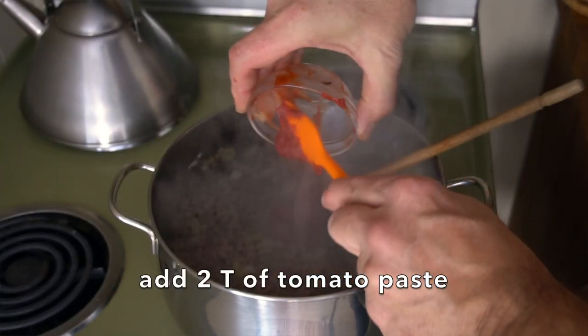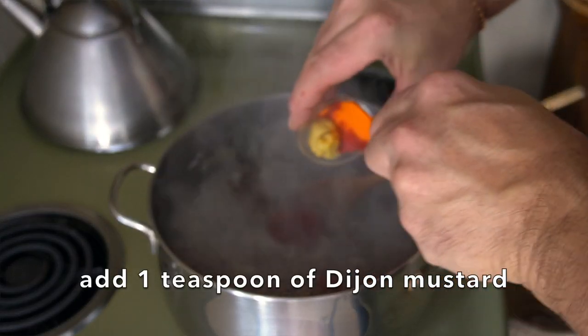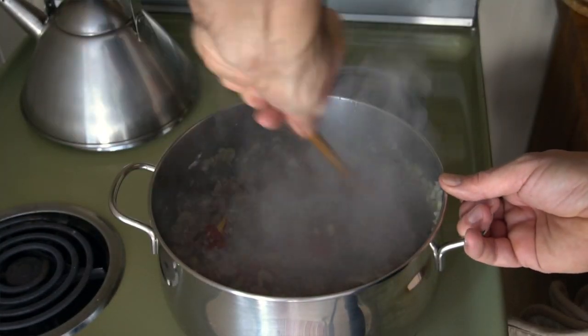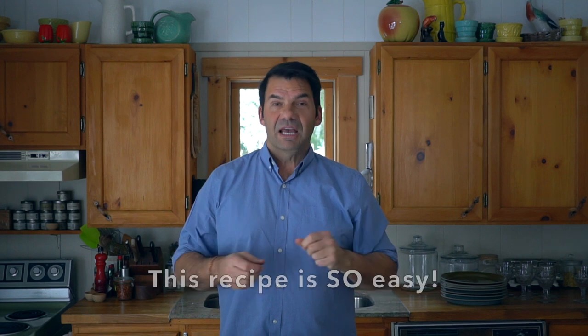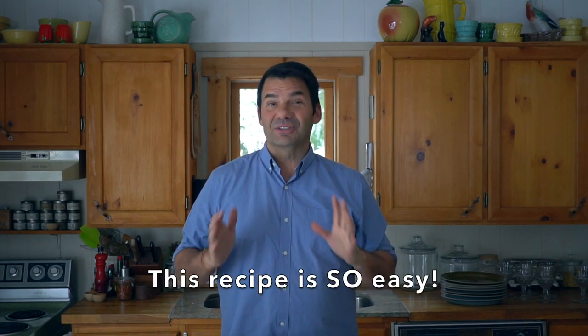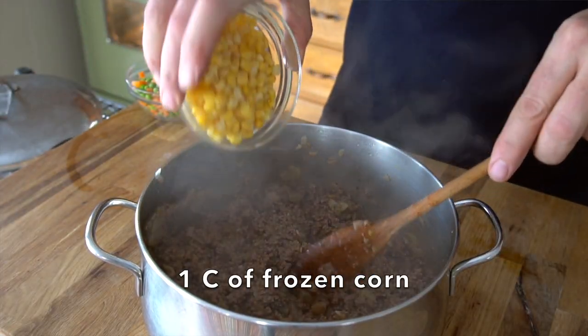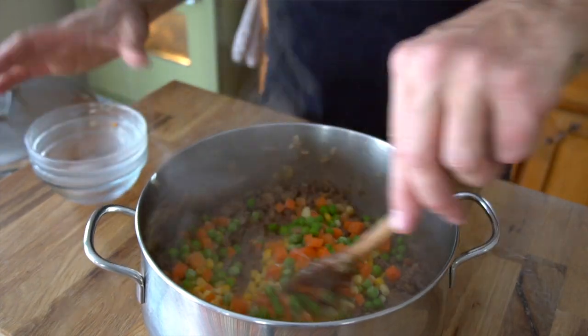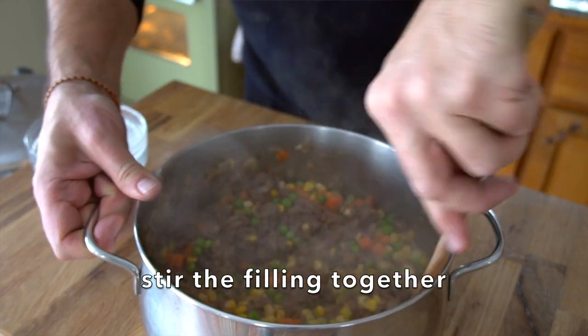Now we get to build the flavour profile. Two tablespoons of tomato paste, one teaspoon of Dijon mustard — stir everything in. Then we're taking our pot to the work surface and we're going to add frozen vegetables. I'm keeping it simple: one cup of frozen corn and one cup of a carrot-pea mixture. Stir in your frozen vegetables.